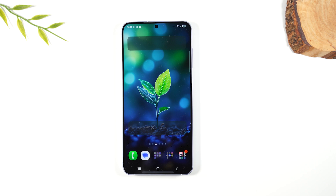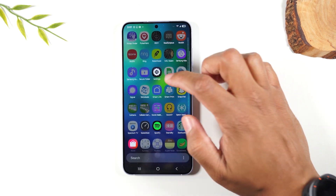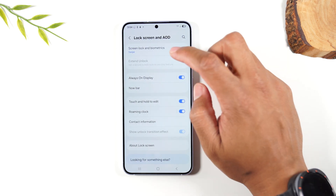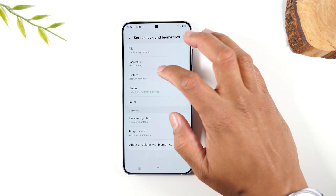Now that our transfer is done, I want to show you how to set a passcode and set up the fingerprint sensor. Swipe up to get to the Settings app, go to Lock Screen and AOD, then Lock Screen and Biometrics. We need to set either a PIN, password, or pattern — I'm going to set a pattern.